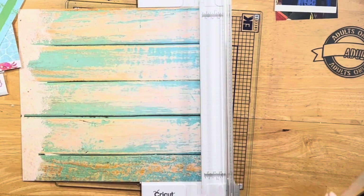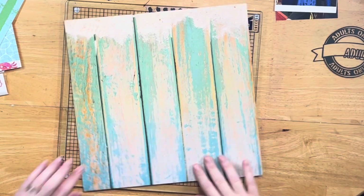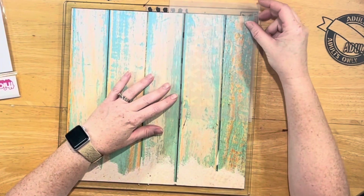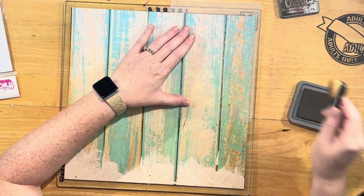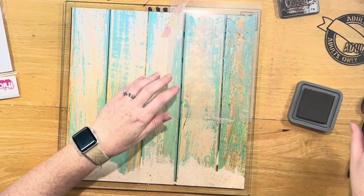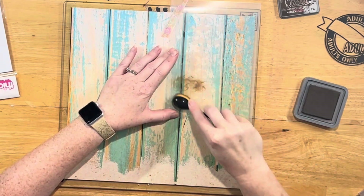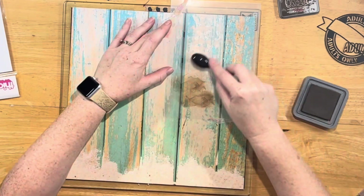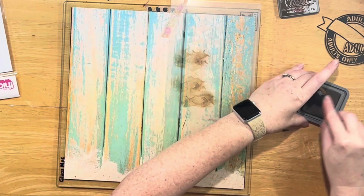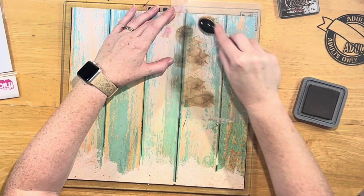I pulled in some Distress Oxide in Ground Espresso. I wanted this wood grain to be my bottom, or my main paper, and I took the Scrap-A-Sketch stencil with the X's and used the Ground Espresso. As I was putting it through the stencil, I noticed it was looking very grungy because Ground Espresso is a brown color.